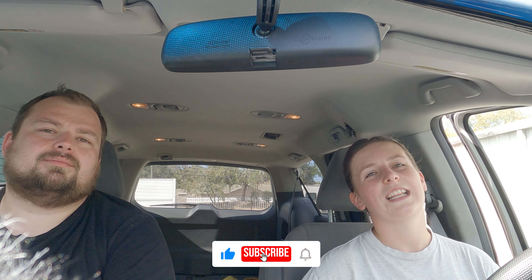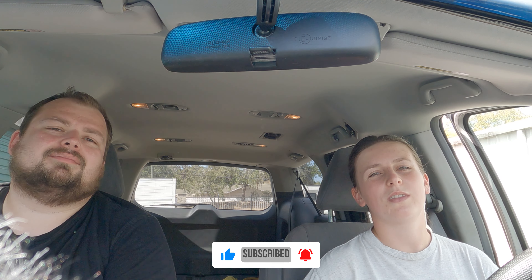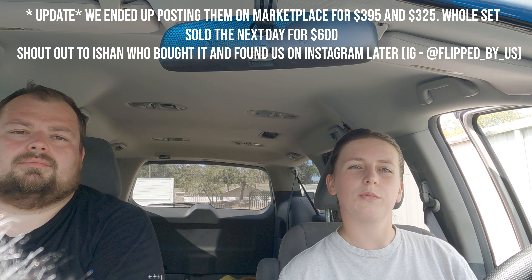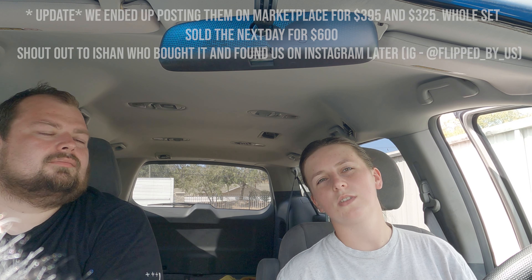Thanks for watching guys, we hope you enjoyed the video. If you did please leave a like and subscribe to our channel. Let us know if you like how this turned out - we are really happy with the result. We didn't add any gold accents as originally planned; we thought the gold hardware was enough to bring the piece together. We paid $50 for the whole set on Marketplace and the materials cost was $35, because the stain we used was only $1 at the clearance section at Home Depot - which was really cool. Thank you Home Depot! It took us 10 hours to restore the whole set. We'll be posting them separately on Facebook Marketplace: the tall dresser with nightstand for around $350 and the white dresser for $300. Thanks again for watching and we'll see you in the next video. Bye!